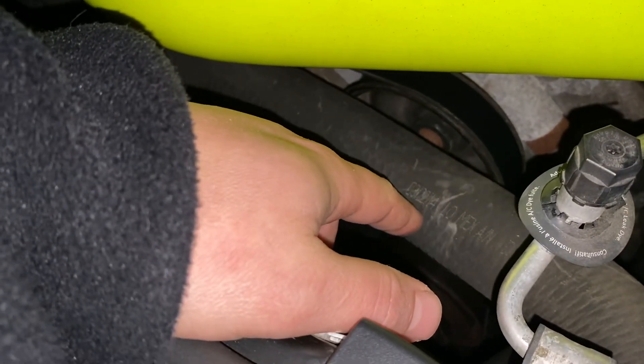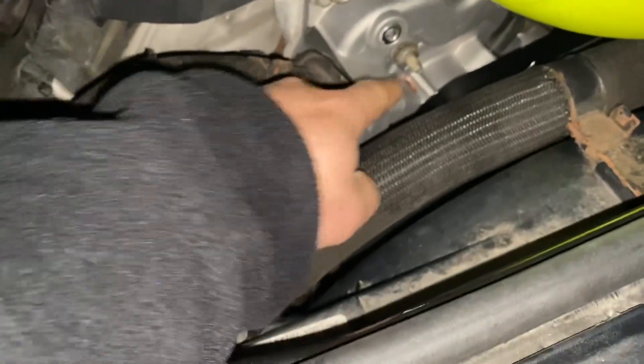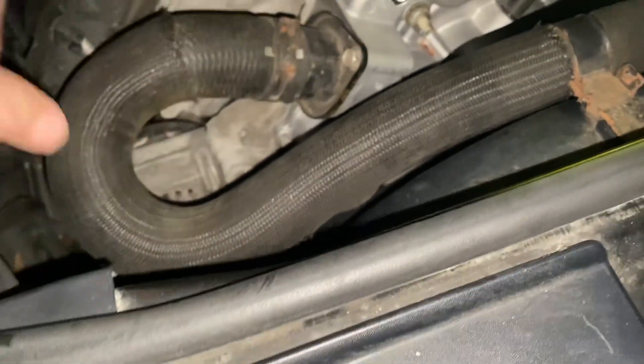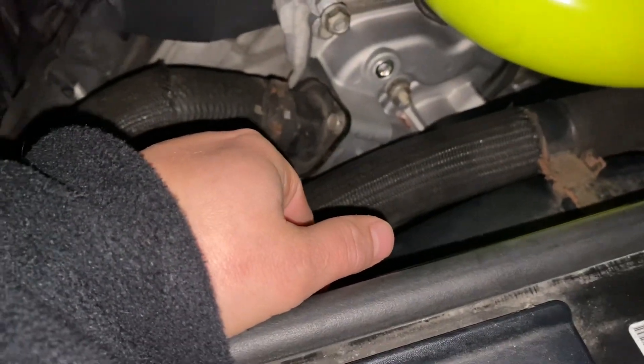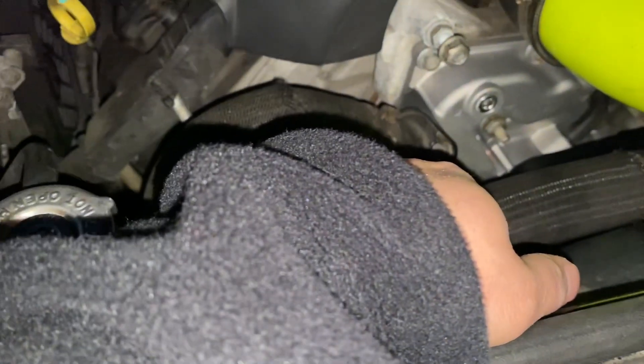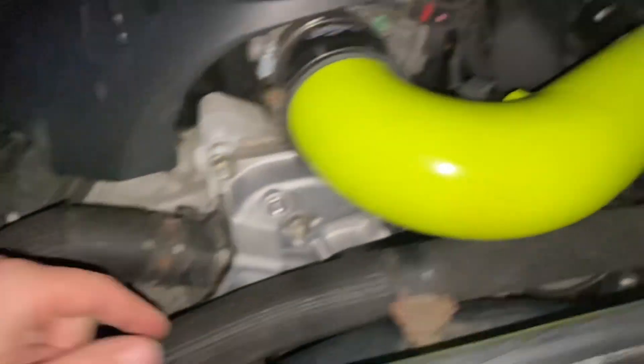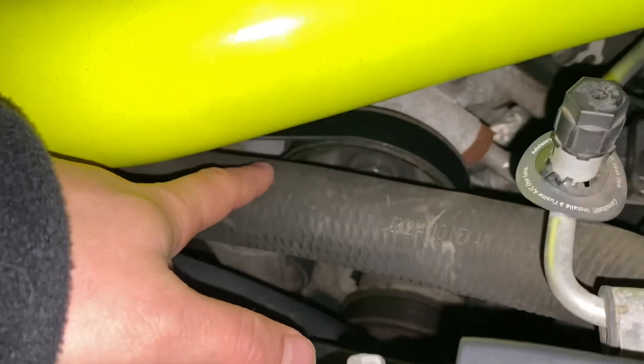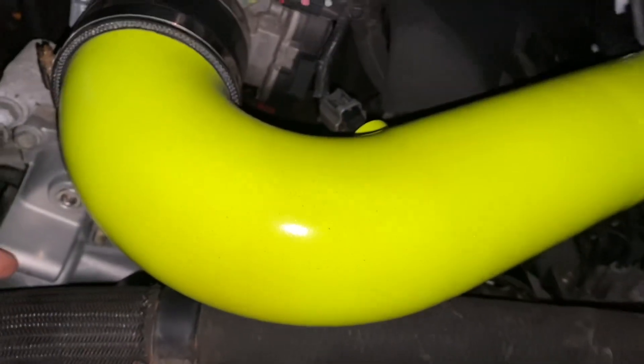Once you get all the coolant out, you can take this out — that has your thermostat in it. Take these two bolts out, pull this off carefully, and more fluid will come out. From there, you can take the belt off. Right behind this hose here there's a tensioner, and with that tensioner you'll get the serpentine belt off.